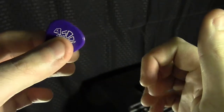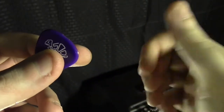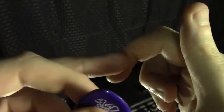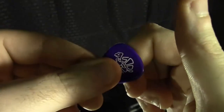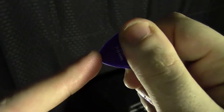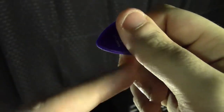Hold your pick with your left hand, and with your right hand — or whatever hand you're going to be actually plucking with, most people are right-handed — start to curl your fingers like you're going to be making a fist, and aim for the line in your index finger right here, the top line. Put the pick right on that line, then push down on your thumb, and leave enough room on your pick so you can actually pluck the string without hitting any of your fingers.